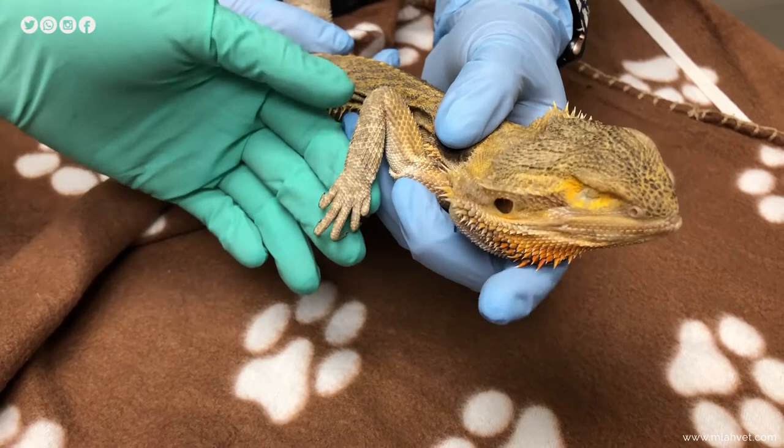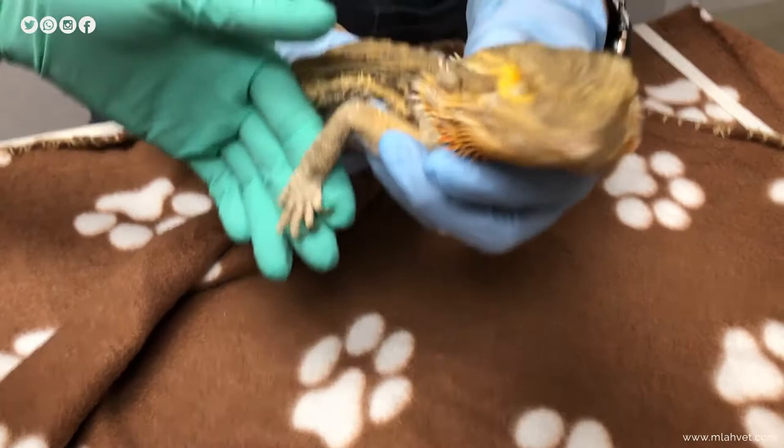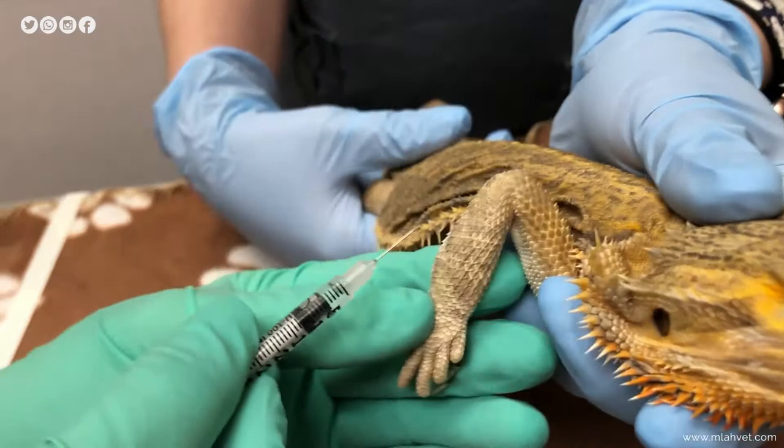If you have another person to hold your patient while you give the injection, that is definitely helpful — this is a two-person activity if possible. You're going to look at the scales and make sure that you are going between the scales, because it's uncomfortable otherwise.